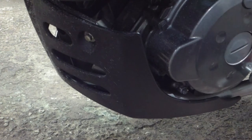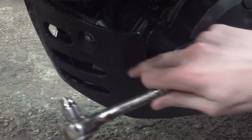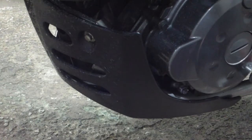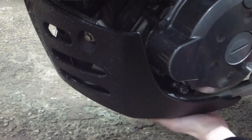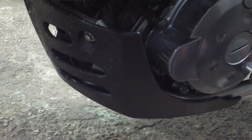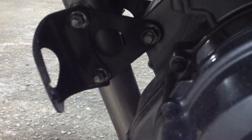After dissecting the Givi crash bars out of their housing and getting to the instructions, we're going to start here. The first step is to remove the KLR stock skid plate if you have one. There are two bolts up top and two bolts down below. Once you're done, the skid plate drops right out — it was just those four bolts.